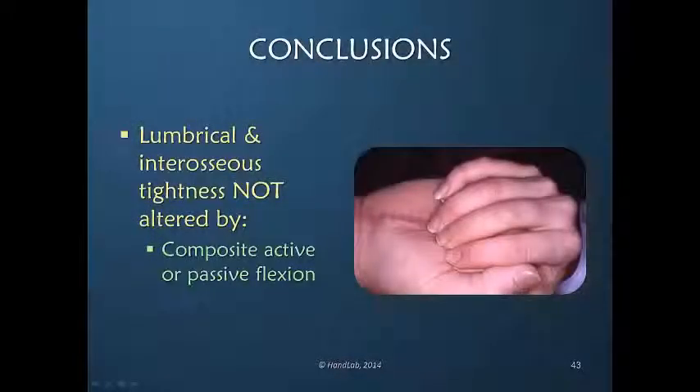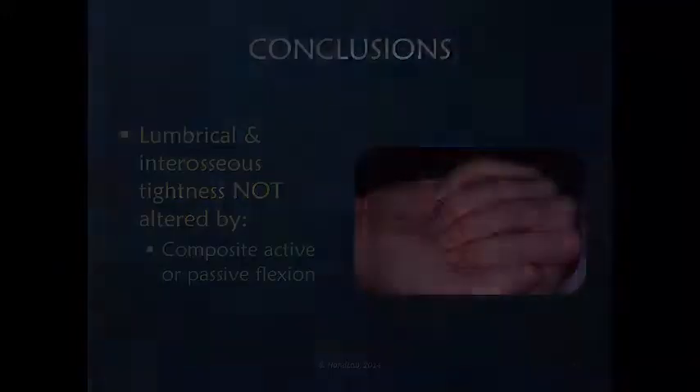The irony is that the patient lacks full finger flexion, but working on full finger flexion is actually not the maneuver that will help the patient to gain it.